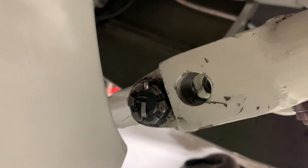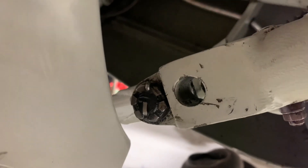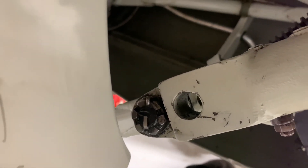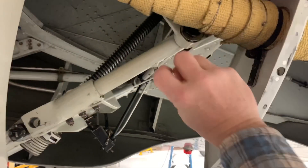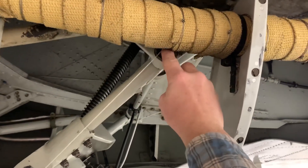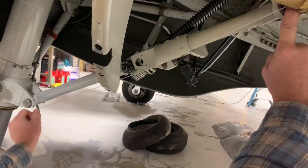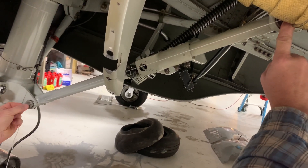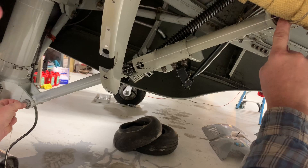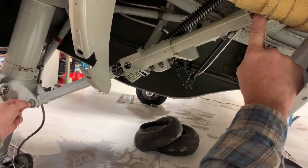What we're going to do is put a string at the center of this bolt at the pivot point, mark it, get it over this rib here, mark it down at the center of this bolt, and then see where the string passes over this bolt in the middle.